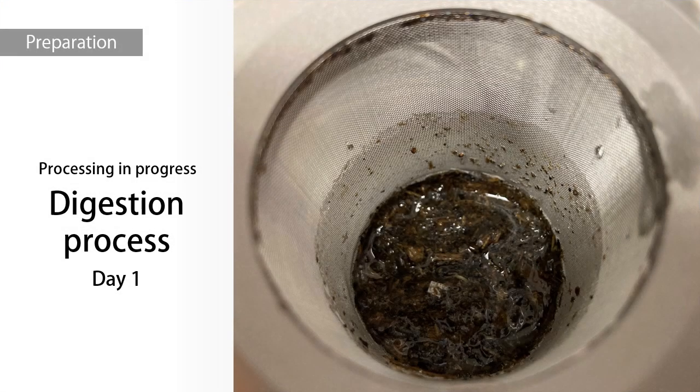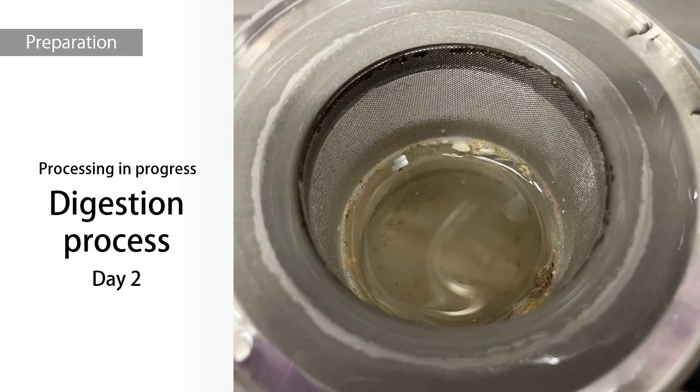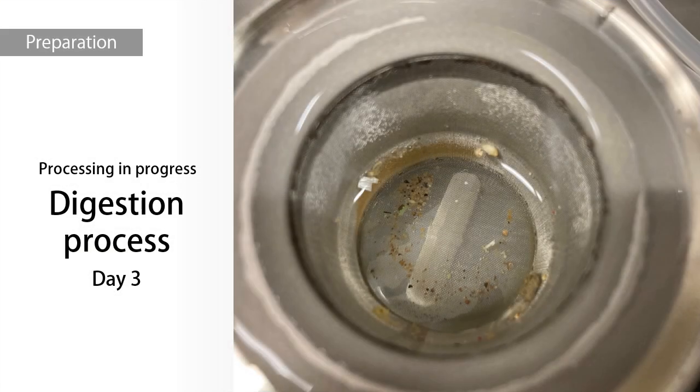This is what it looks like during the digestion process. As time passes, the sample becomes transparent, and you can see that the contaminants have been properly removed.